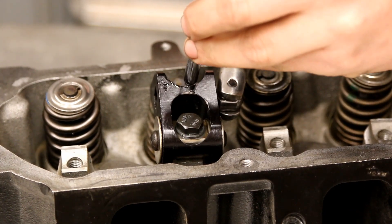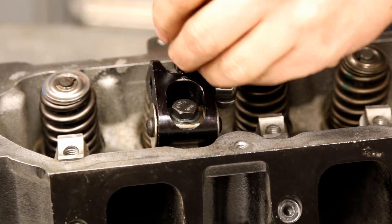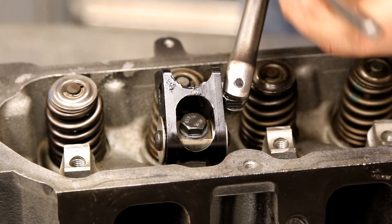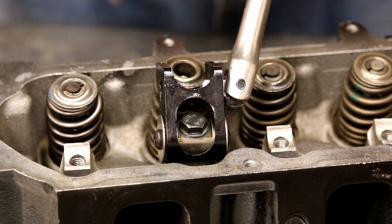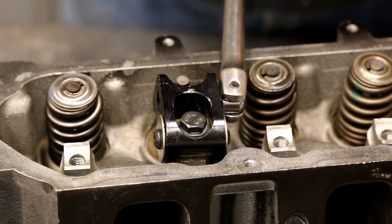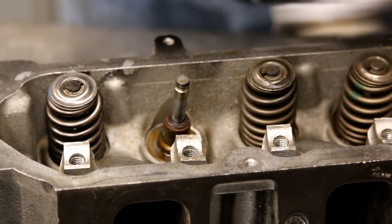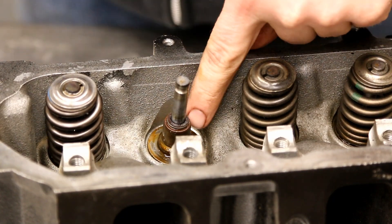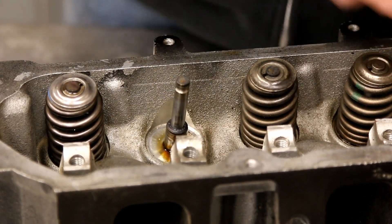Now we're going to do the exhaust. Snug that up, push it down, pull out the keepers — just like that. Lift, remove. I'm going to go ahead and pull this so you can see the seal side. Here's the seal — we're just going to use a pair of pliers and pull that out.